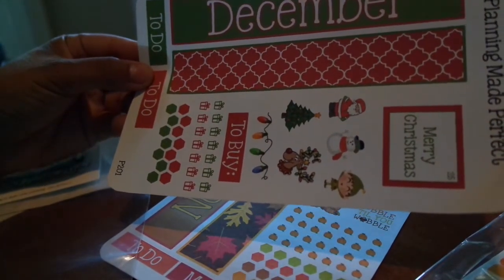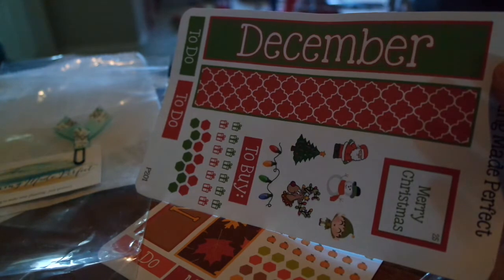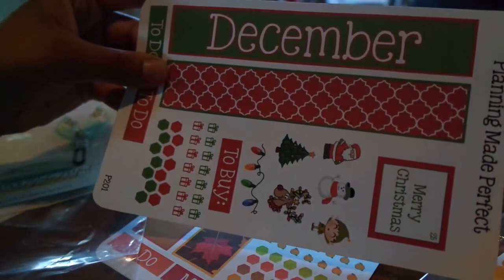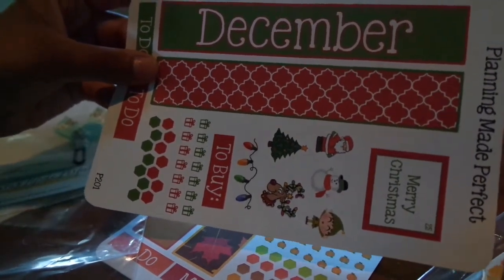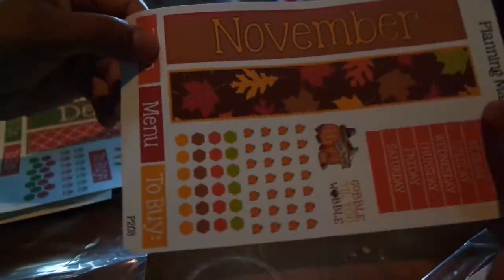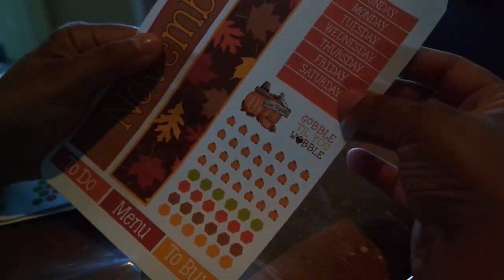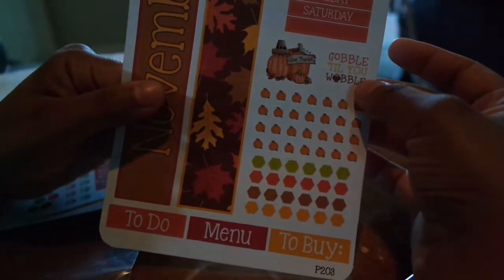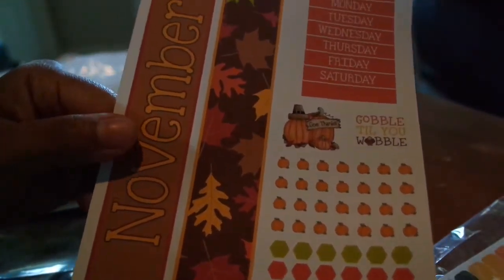She just posted on Instagram that she finally has next year's monthly spreads coming — January, February, March — so if you're looking to plan ahead I would say grab them because I think they run out pretty fast. I also got the November spread and it is done differently — Sunday through Saturday with little pumpkins, it says 'Give Thanks,' 'Gobble to you, Wobble' — I thought that was so cute — plus little pumpkins to mark things, and a to-do, menu, and buy section at the bottom. Really really pretty.